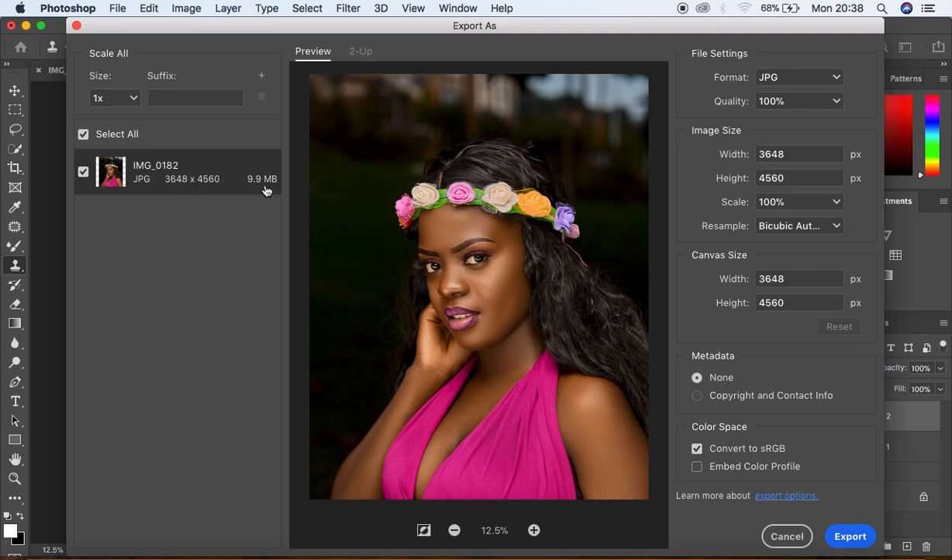You can see it is a JPEG file and it is 9.9 MB. When you come to the Format option, you can change it from PNG to whichever format you want to save. But if you have an intention of posting your image to Facebook or Instagram, always come and select JPEG.